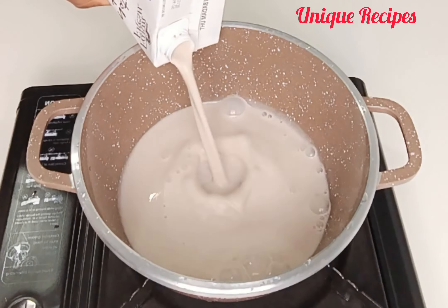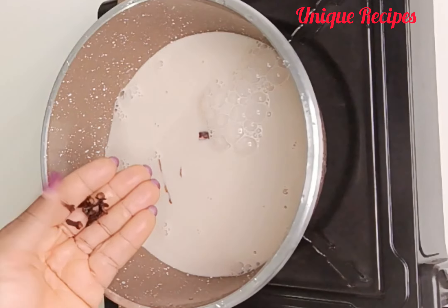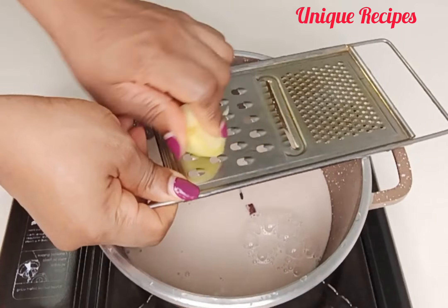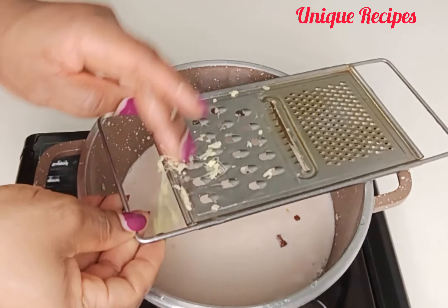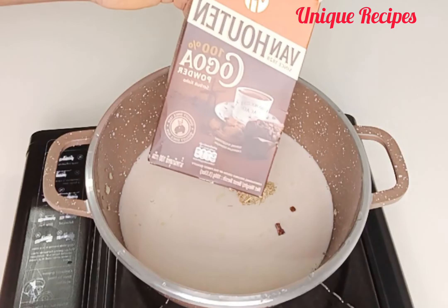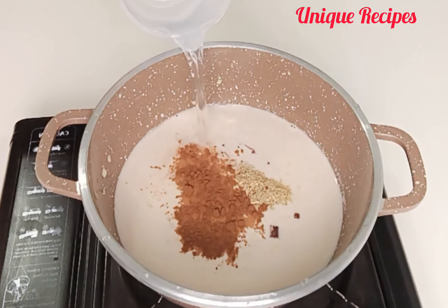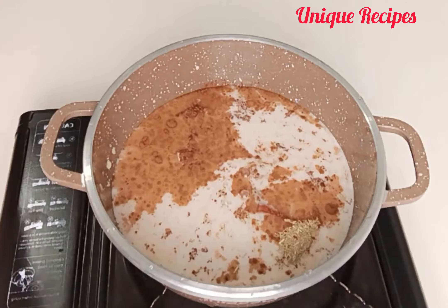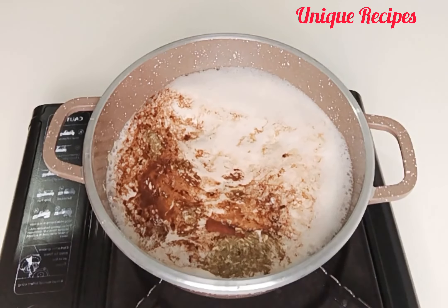To make the tea, I add in evaporated milk — you can use any milk of your choice — cinnamon, cloves, ginger, grated lemon grass, and cocoa. The quantity of cocoa you add will determine the color of the tea. Then add water and brown sugar — you can use any sugar of your choice. Cover and boil for 10 minutes.